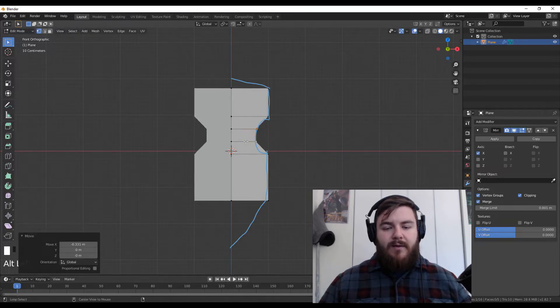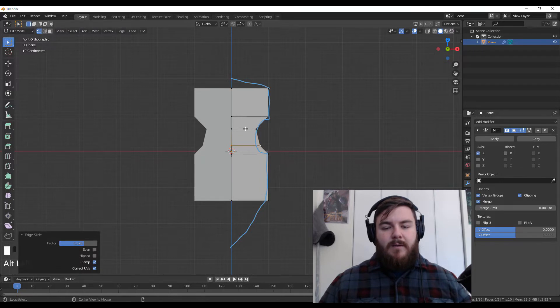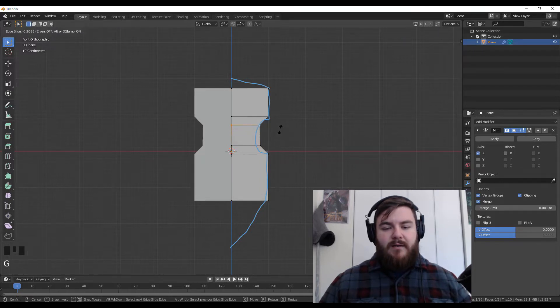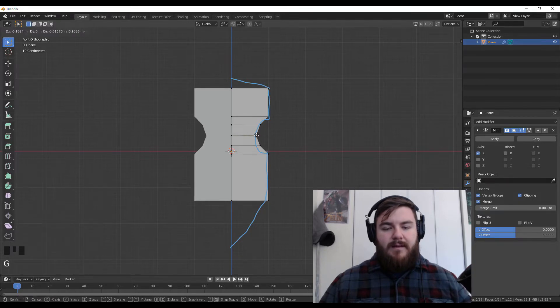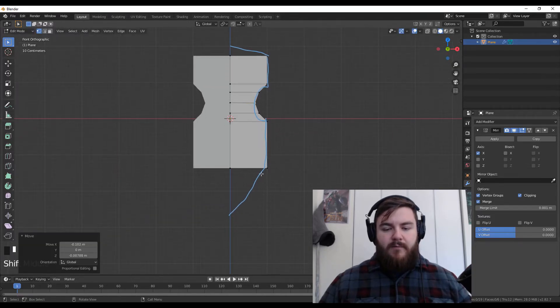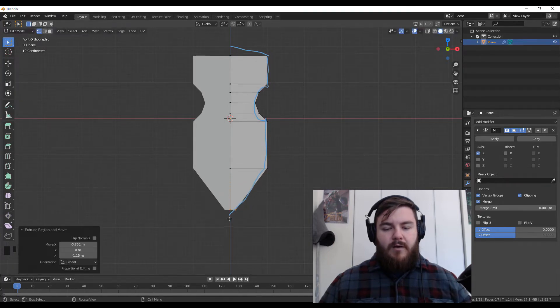We'll loop cut again, grab two more, and move these in on the X axis. If we don't like where this is positioned, we can stretch these out by hitting GG, which will slide our vertices. So grab the edge, hit GG, and slide it up. And then because we want the curve here, we're going to add in just another loop cut and move this down. From here at the bottom, we can hit E to extrude and bring it along the line — it doesn't have to match perfectly. We can add in a loop cut and then select an edge and pull it out.